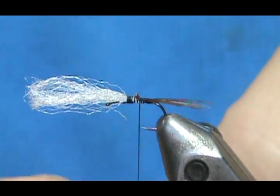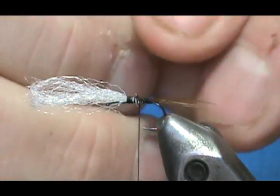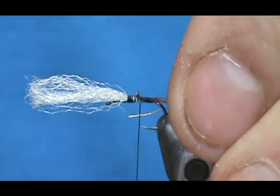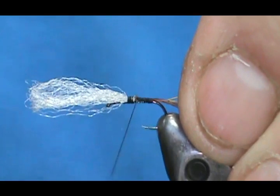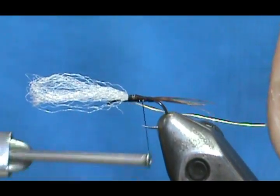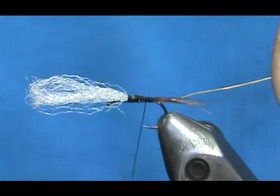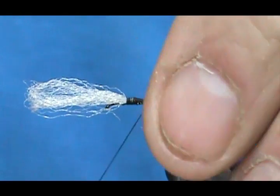We're going to need a rib — a gold wire. It is a fine gold wire, not an extra fine but a fine. We'll put that in. It slipped — not a big deal, we'll just reattach as we're going back.